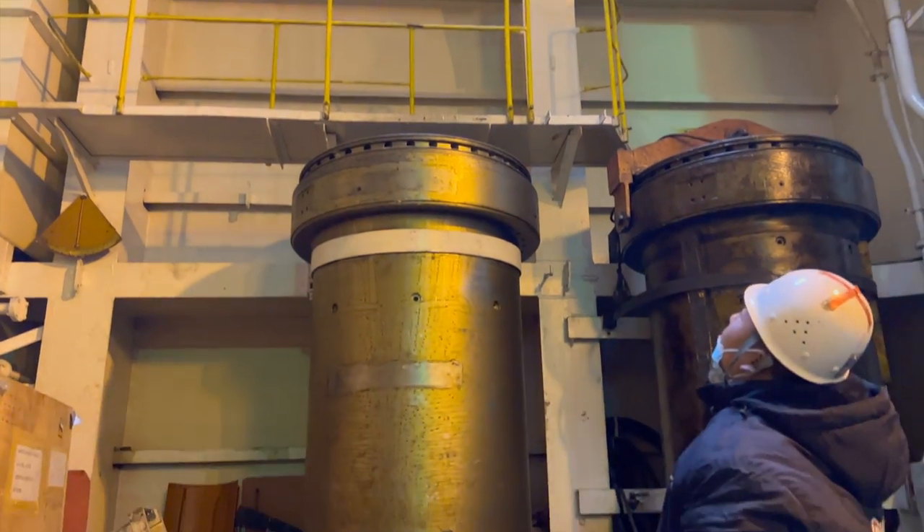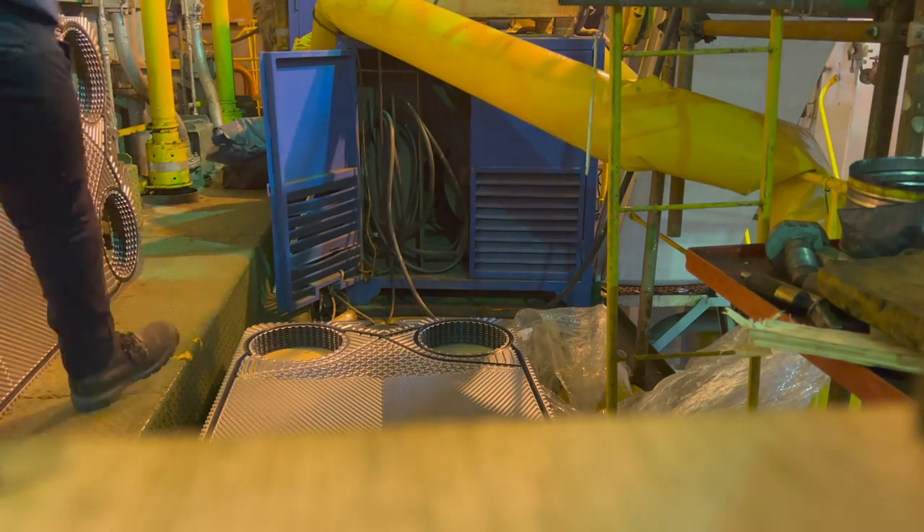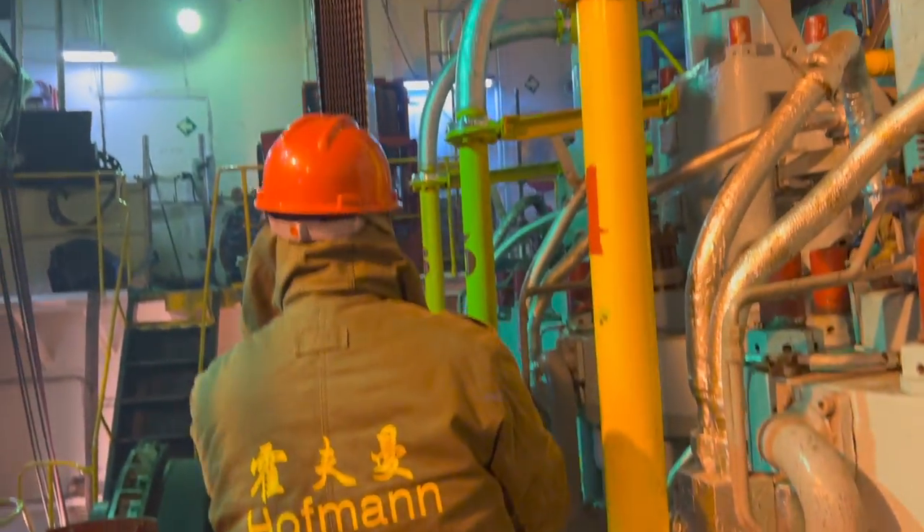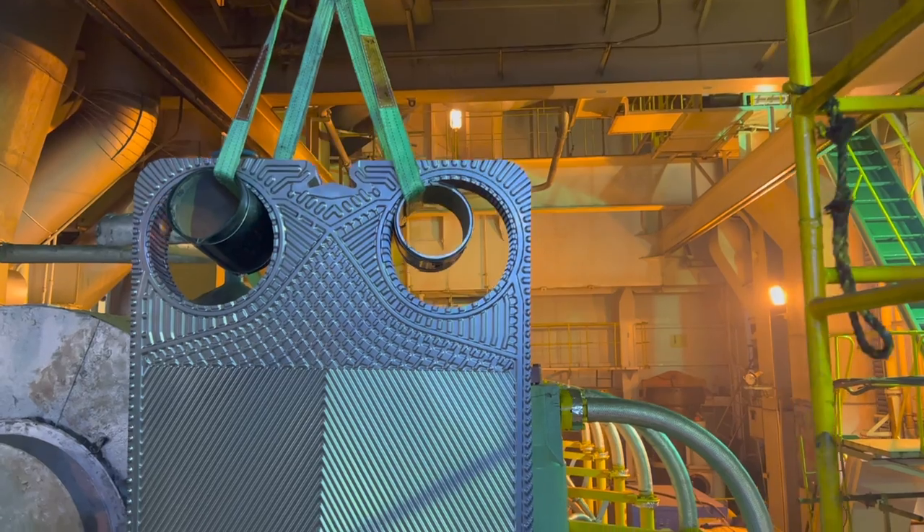Large equipment occupied the passageway, and the most aggravating issue was that we had to take the package apart, hook the plates to the crane, and carry them to the last platform. This work made the four of us exhausted.